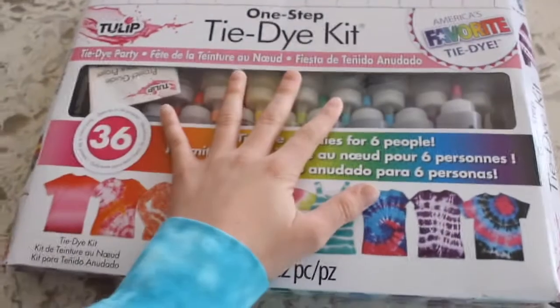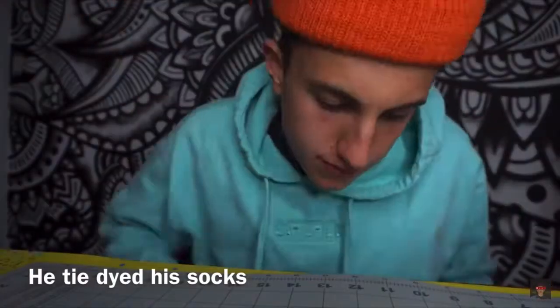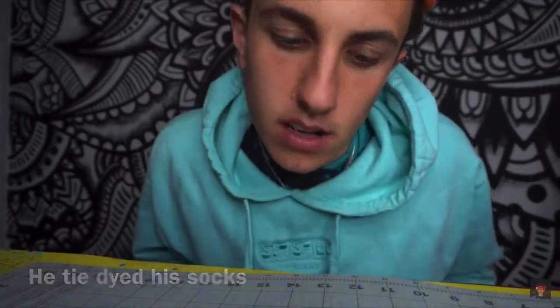Okay, so we got a tie-dye kit and that is for my socks. I'm missing one - oh, here it is. Today we're going to be tie-dyeing stuff to make tie-dye clothing basically. I got this idea from Marco, and he didn't show us what it looked like. We're just not going to talk about the sock.